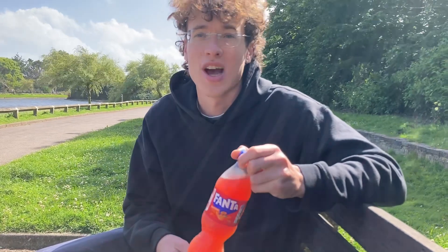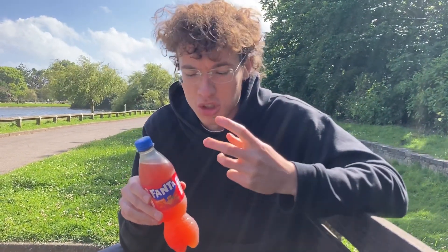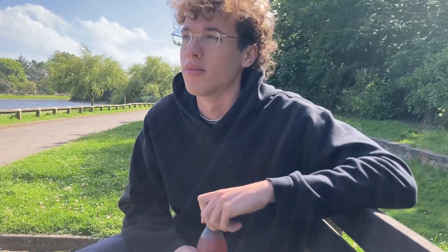A couple of things with Fanta — I know the regular Fanta in the UK is different to the Fanta we have in Australia. It's more like juicy, it looks a bit like lemon squash. Whereas in Australia it's more like lemonade. There's actually a real difference between lemon squash and lemonade, so I'll crack on with that.